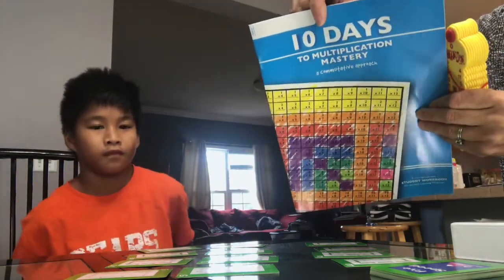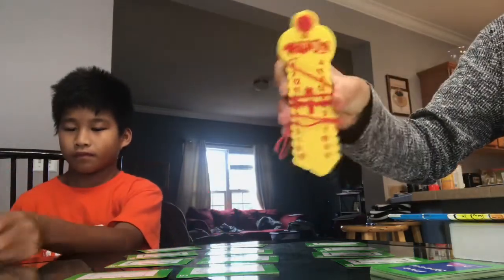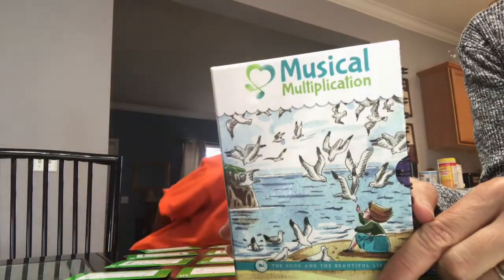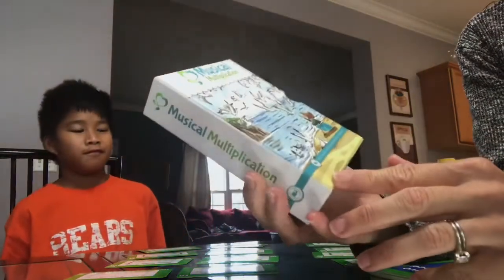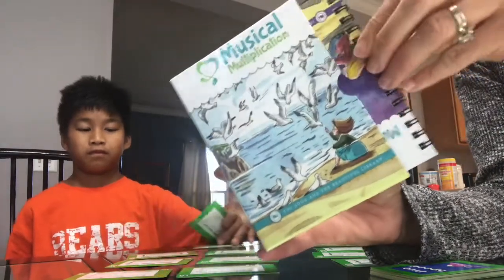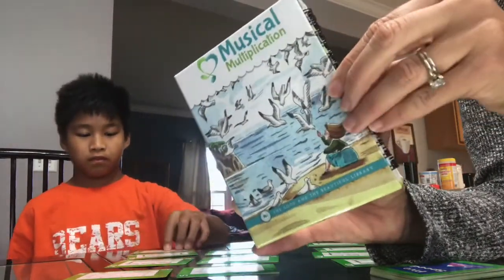We've also got this activity book that goes with the Wrap-Up, and he always does his Wrap-Up during the week. The extra things are the Wrap-Up, the Magic Book, and this — from The Good and the Beautiful — Musical Multiplication. He did it at first but I think he's a little over it now. He doesn't want to listen to it over and over again, but sometimes I make him go do it since it's something he can do on his own.